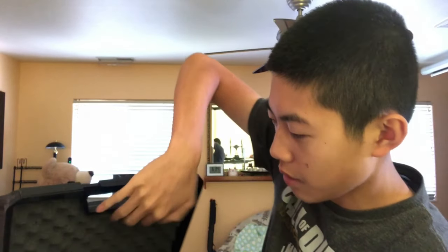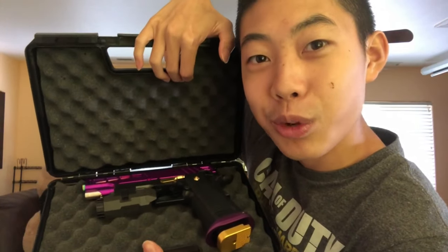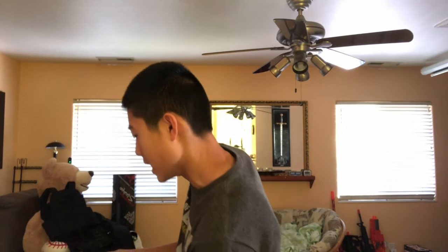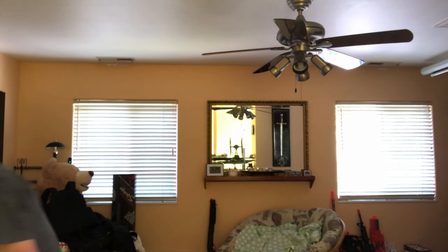Alright, you guys want to see it — here it is. I kept it in this box so it doesn't get dusty, since this is the only pistol I actually care about. I also put silicone oil in it yesterday — lubed it all up to make sure everything works smoothly and parts are functioning correctly. Let's open this up. Oh my lord, would you look at that! That's what I'm talking about, right there. This is my custom Hi-Capa.